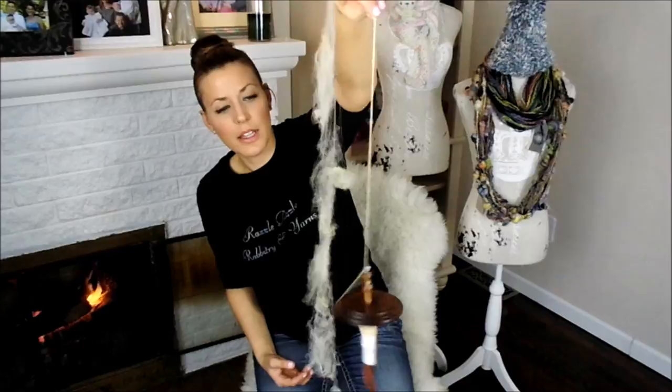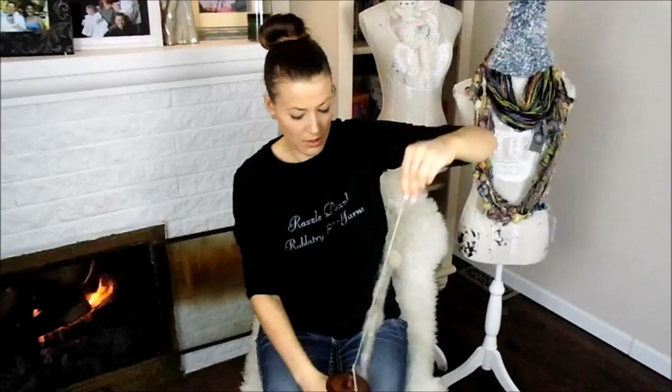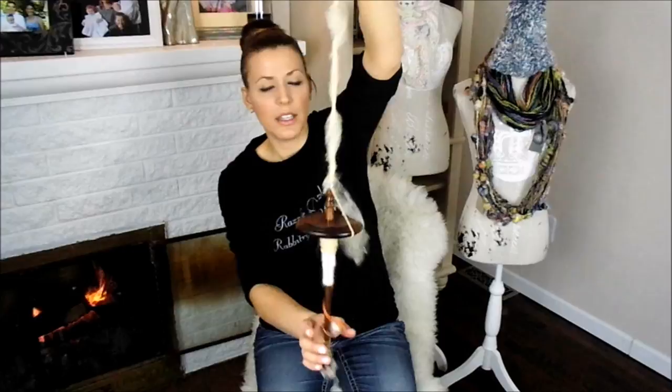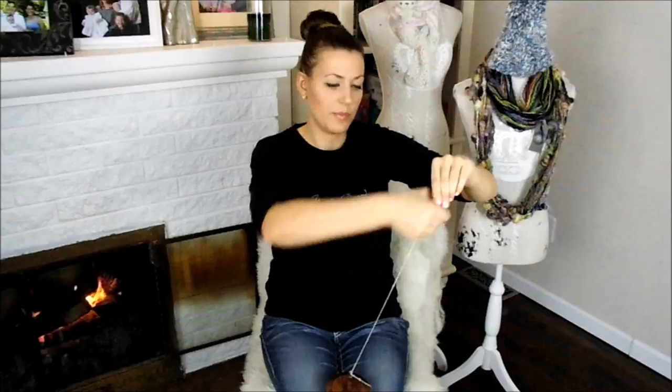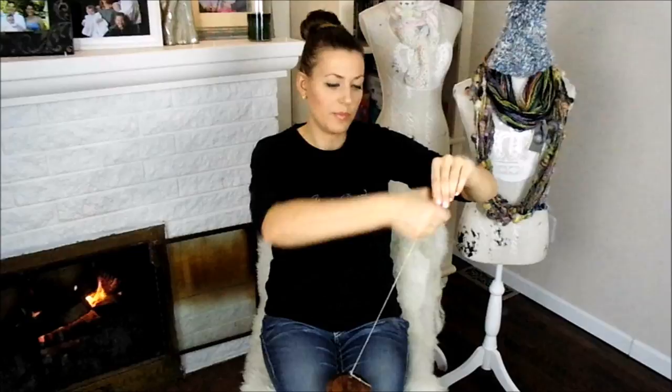I want to see what happens when the yarn gets stuck. There we go — this is what happens when it gets stuck. All you do is unwind it the opposite direction, but not too much, and take it apart. Easy fix. That will happen — you may start focusing on one area and forget about the other as the rolag gets shorter and shorter.